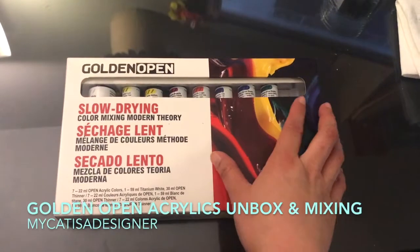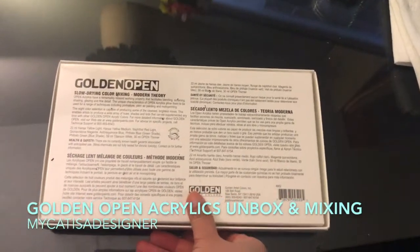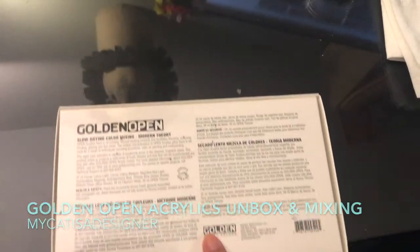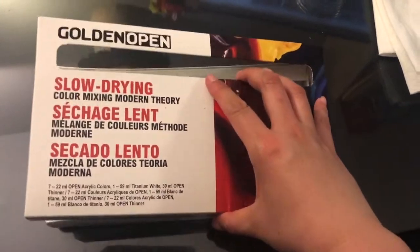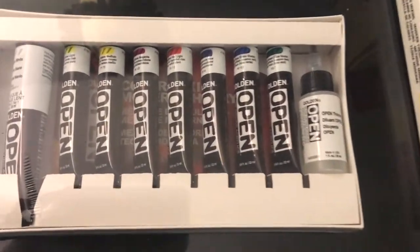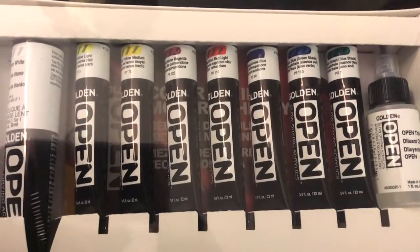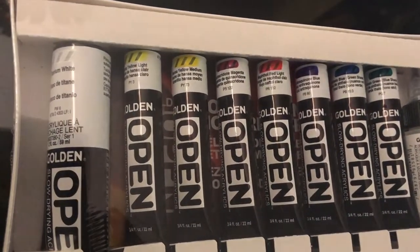Here I am back with another video and surprisingly, it's not about the Hobonichi. Actually it's about art supplies, which is something I've been collecting far longer than I have been collecting Hobonichi stuff. And in this video, we're talking about the Golden Open slow drying acrylics.